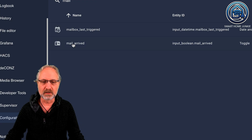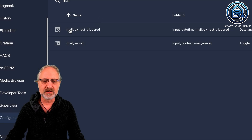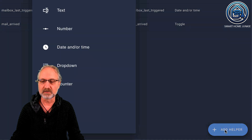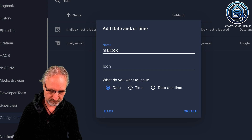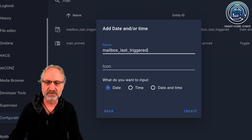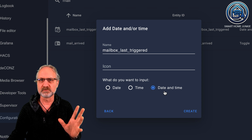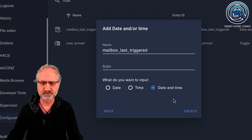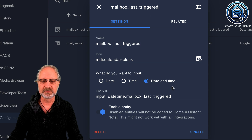Then there is the other helper — 'mailbox last triggered' — which is a datetime helper. You can create it by clicking Add Helper and choosing the type Date and/or Time. Give it the name 'mailbox_last_triggered' and make sure you select Date and Time as the type, not just date or time. You can use time only, but for this tutorial I use date and time, so if you want to follow exactly, choose that one and it will work. Click Create and it will be created.